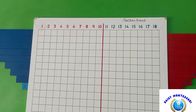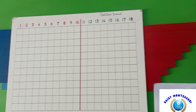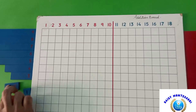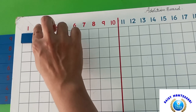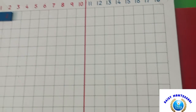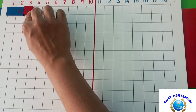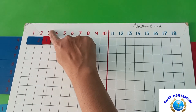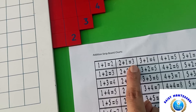Show the child the strips you will be using for addition. For example, 2 plus 1 equals 3.